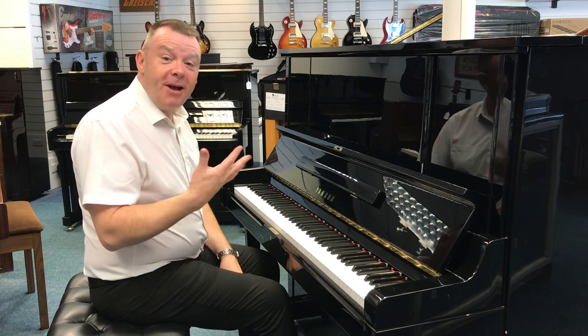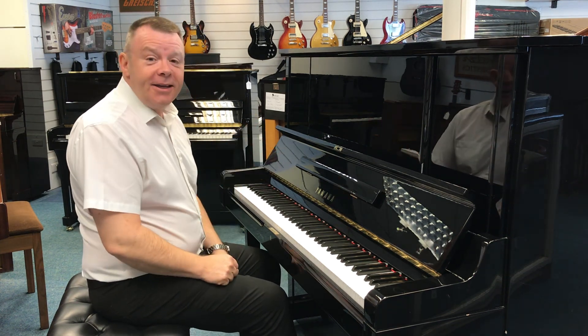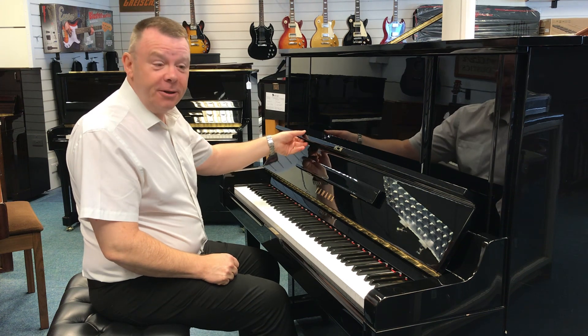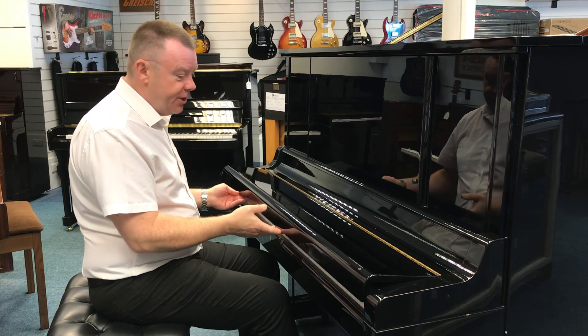Hello there, welcome to Rimmer's Music. My name is Andrew, here in our Southport store, where today I'd like to show you this absolutely fabulous used Yamaha UX3 upright acoustic piano.